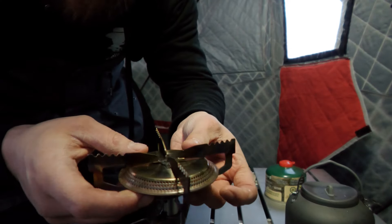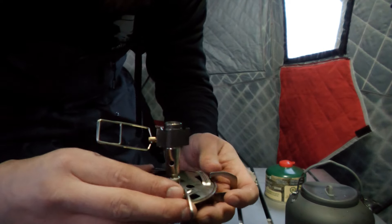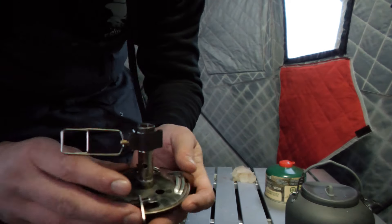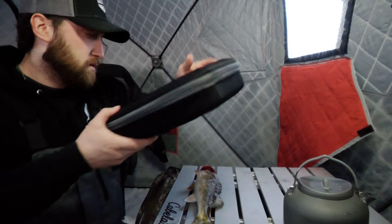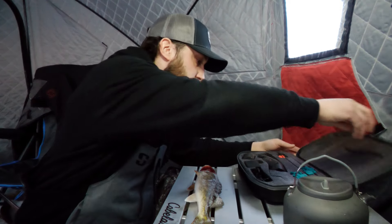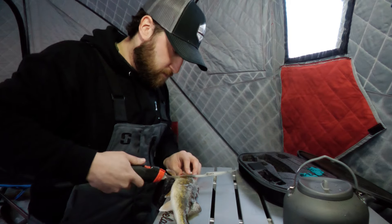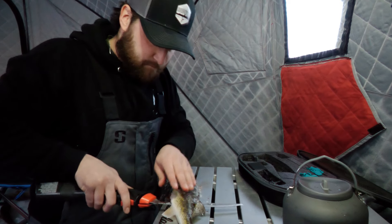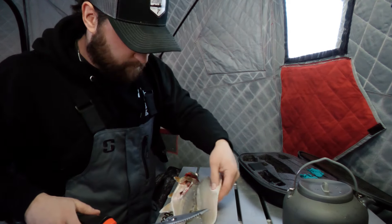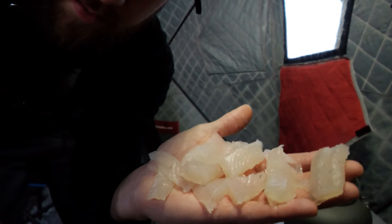I just got this little lightweight butane stove — just clips together. We got the Bass Pro XPS lithium electric knife. Highly recommended. There's one fillet, chopped up into little pieces. Now we'll get the stove ready.